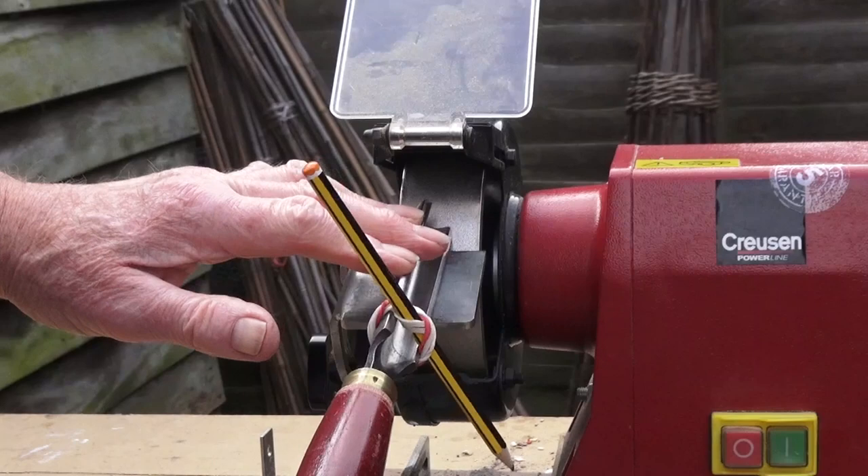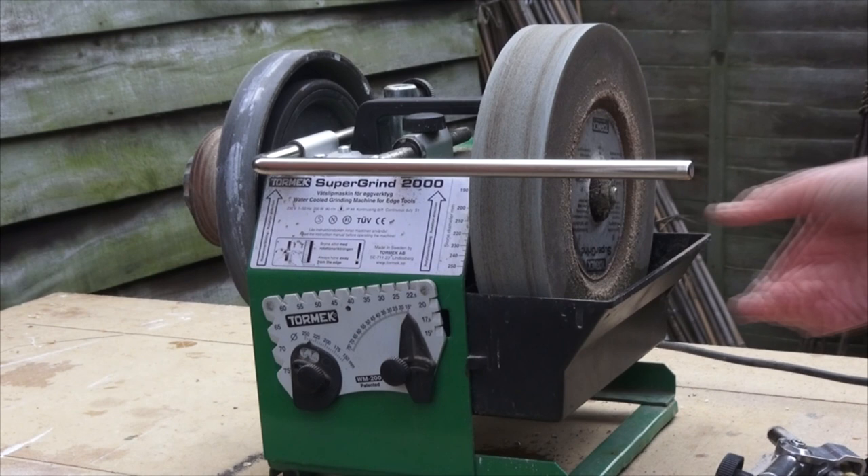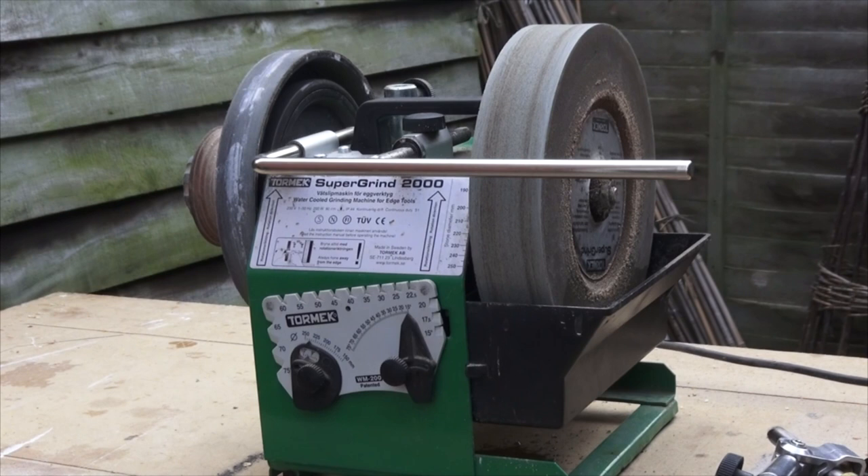Now for the Tormek wet grinder. It has a leather honing wheel on the left and a 250mm wide stone on the right which travels through a water bath. You can switch between 220 grit and 1000 grit on the stone, and it revolves at about 100 RPM — very slowly — so tools won't overheat. It is great for sharpening but not very quick if you want to grind away a lot of metal.